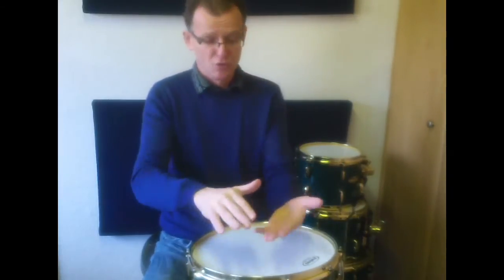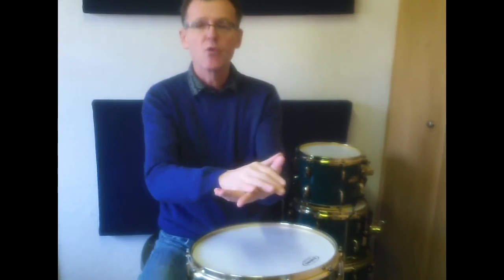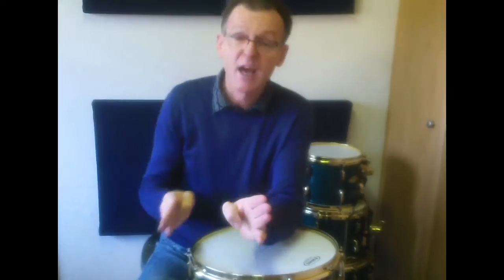One, two, three, four, one, two, three, four, one, two, three, four, one, two, three, four, one, two, three, four, one, two, three, four, one, two, three, four. Notice how after three bars they line up together.